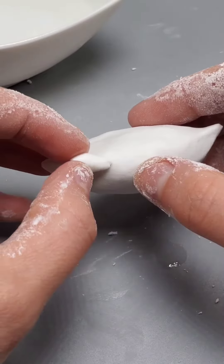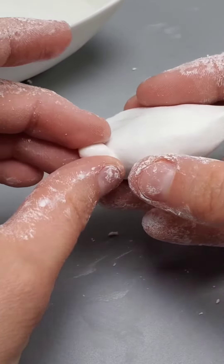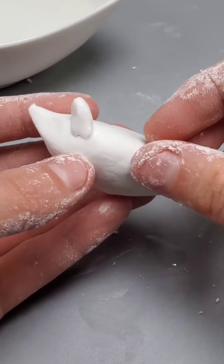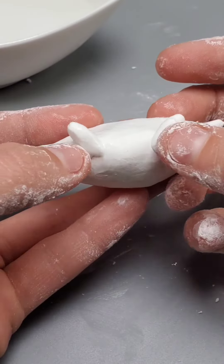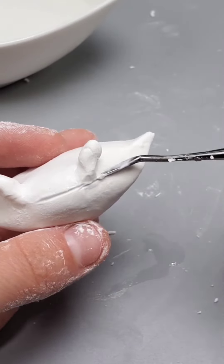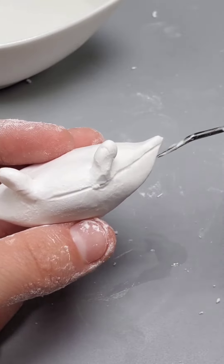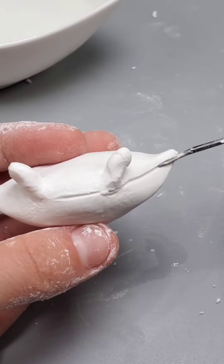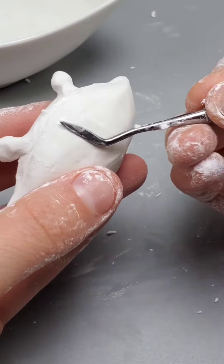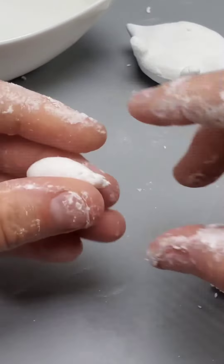Now let's make some eyes. We're going to take these little tiny pieces of clay, get them wet, and then stick them down. It should be a little tiny stick with a very small circle on the end. Now we're going to take our metal sculpting tool, put a little line to indicate where the shell is, go around with a half circle for where the eyes are, and put a small indent for the bottom and flatten that out.